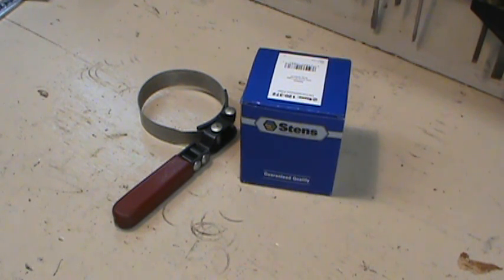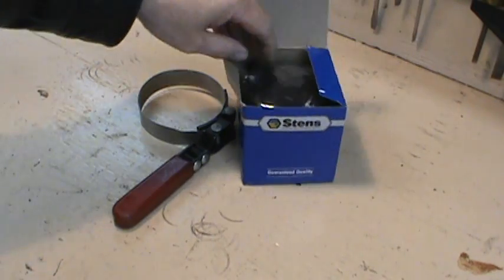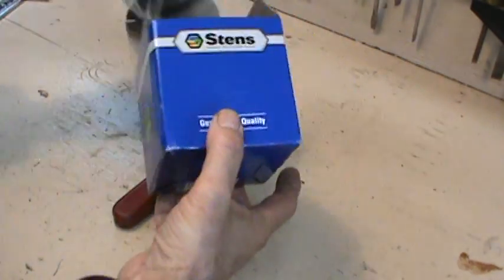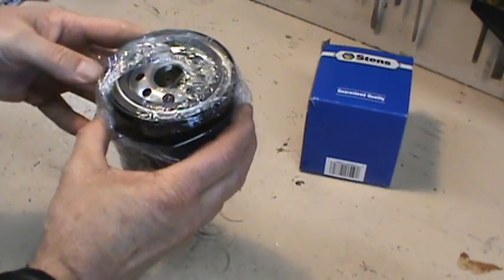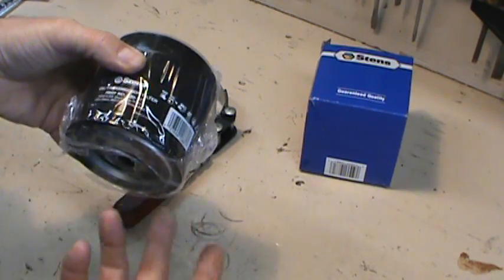Hi guys, today I want to service my hydraulic system on my Scag Tiger Cat. I was out of Scag filters — I thought I had one here but I didn't. So I went down to the parts store and picked up a Stens filter. Make sure if you don't pick up a factory filter, you pick up a transmission filter — that's very important. That's what a Stens filter looks like.